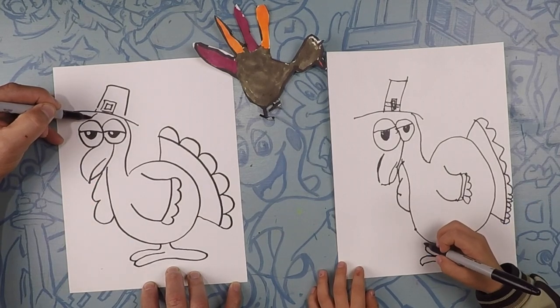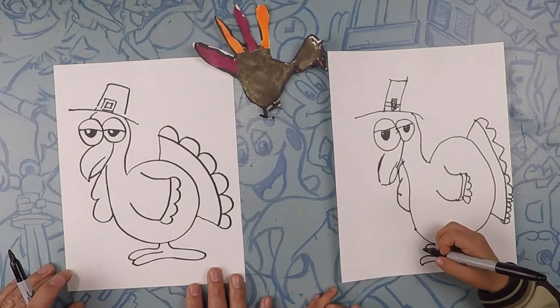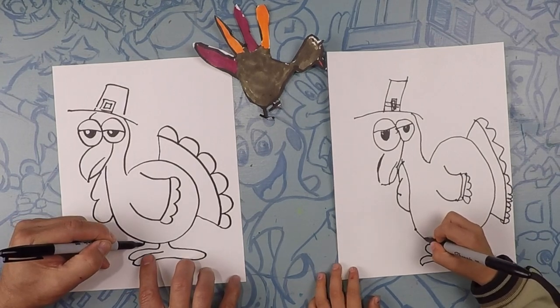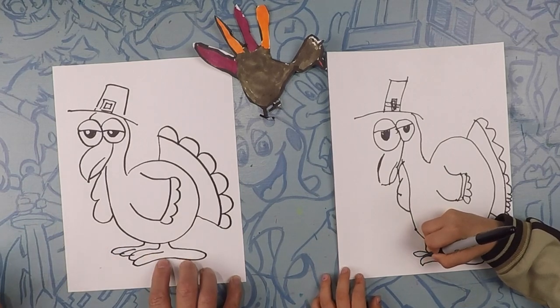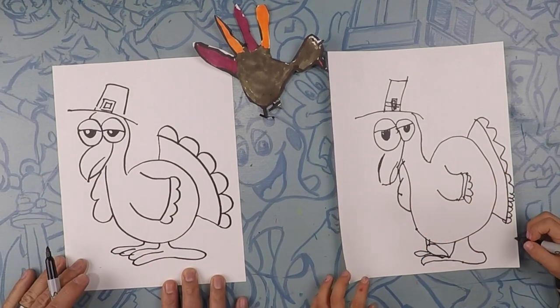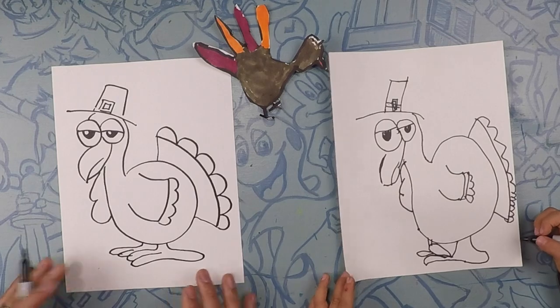Do one more right behind it, then bring it back up to the body. Let's close this part of his head off — wait, one more leg! Let's do the other leg back here, and then draw one toe. There's our turkey!